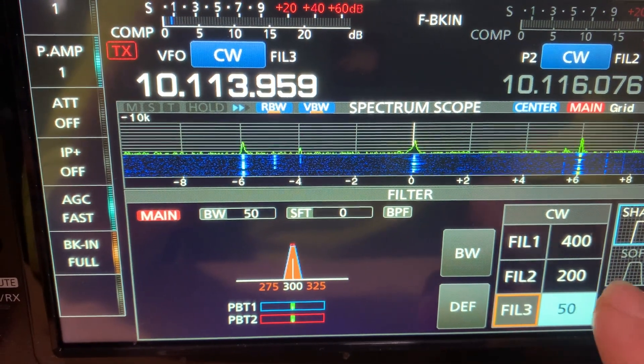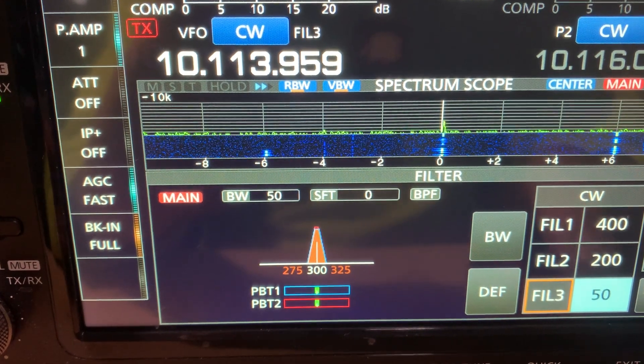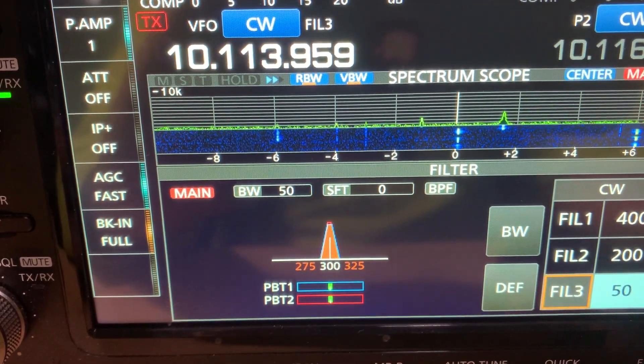You can hear that — not quite ringing, but just that hardness to the edge of the signal.